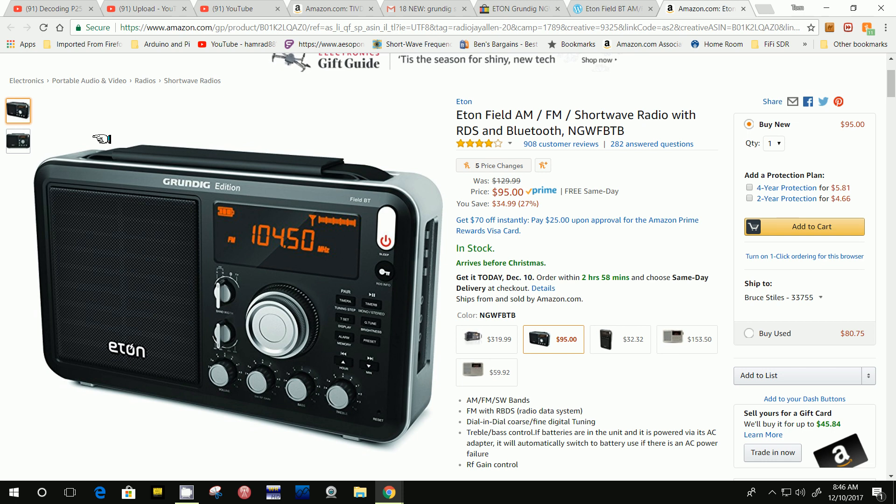What I wanted to talk about this morning is this Eaton Field Radio. Now, it gets a little confusing because lately Eaton has been introducing a few new radios and they don't have a number associated with them. There is one number, which is the NGWFBTB, but it's not like the Satellite so-and-so or the S350. They kind of dropped that nomenclature. This is the Grundig Edition FieldBT, standing for Bluetooth — shortwave AM-FM radio. And I did a review of the predecessor of this, which is basically the same except it doesn't have the Bluetooth function.